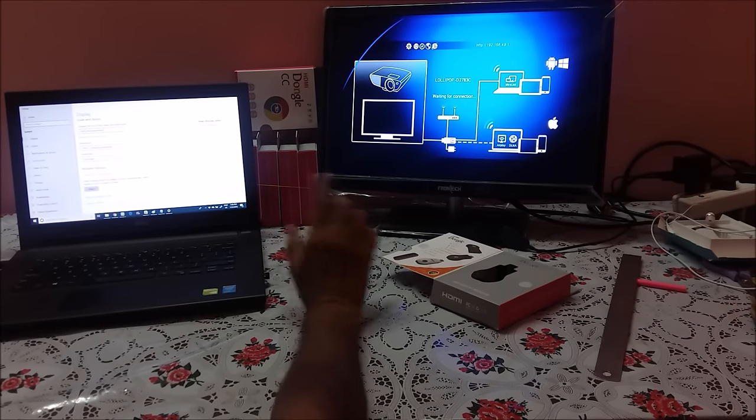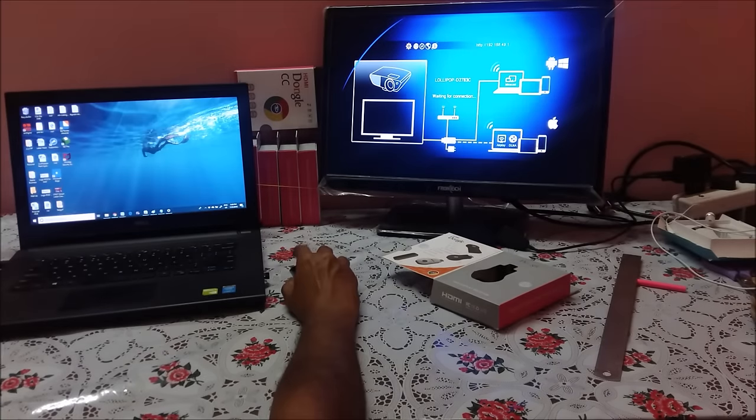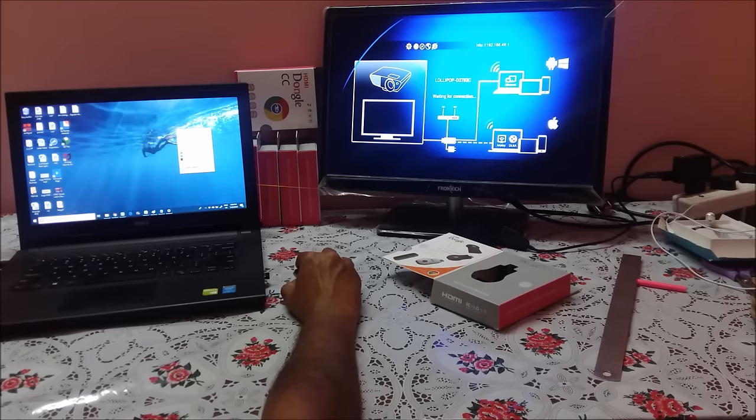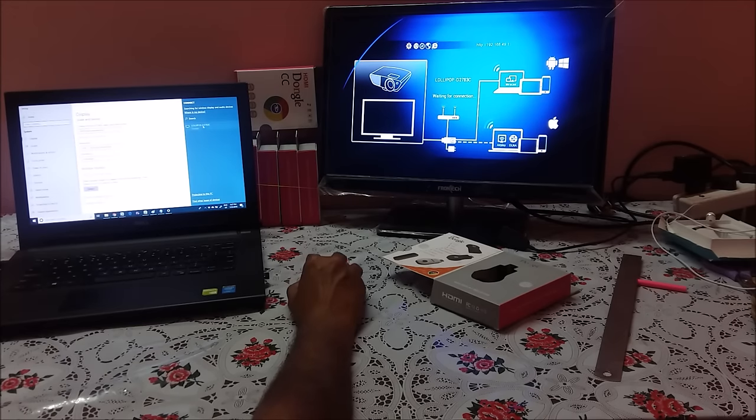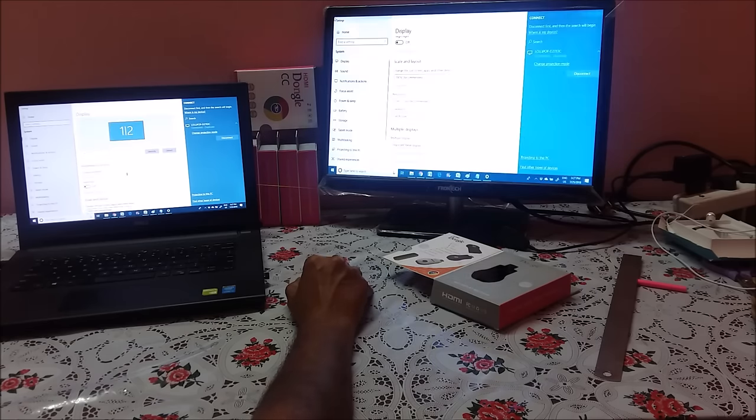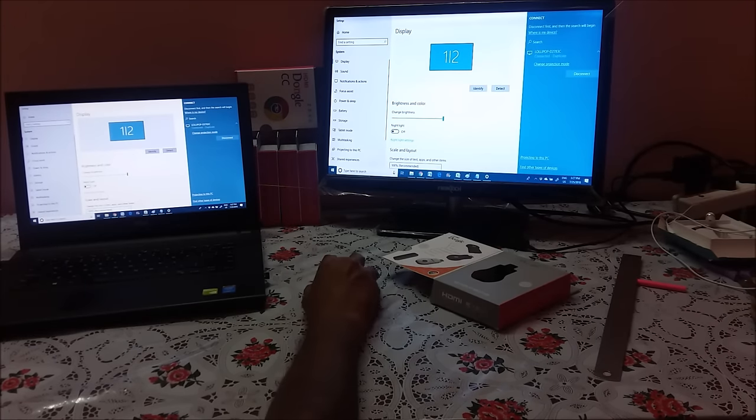So let us see in actual how it looks. Go to Display Settings, click on Display, then go to Multiple Display and click Connect to Wireless Display. This ID will be there — click the ID. See, the laptop screen and TV screen are almost the same.